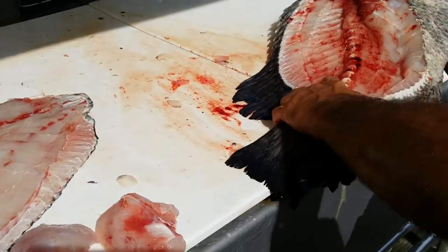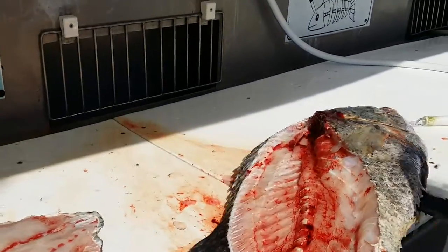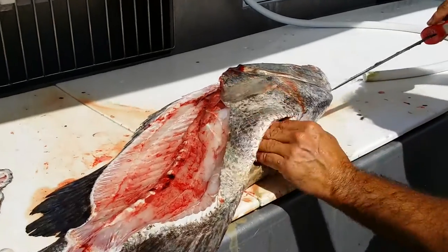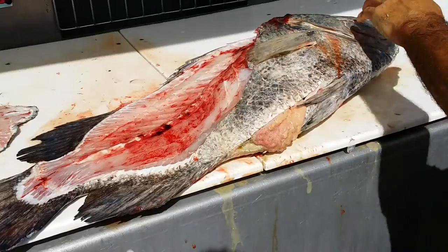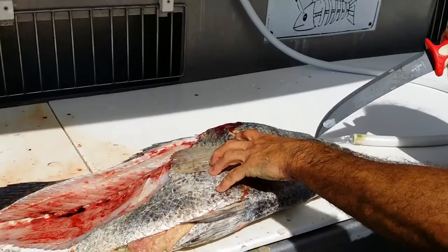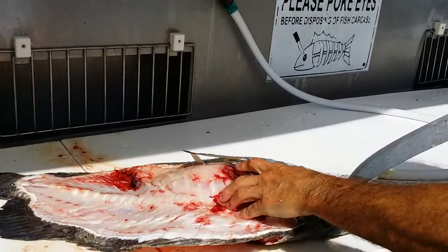I like to check the gut. There's a biologist I work with out of Brunswick that implants transmitter tags — looks like maybe the size of a tube of lipstick. I like to check the cavity and make sure there's no transmitter in there. They learn a lot about these fish and where they go and how fast they grow.